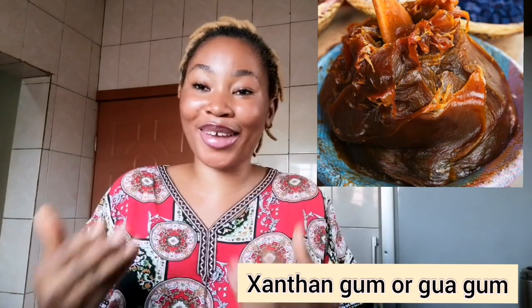Now it comes to the secret of the soap — what you're going to add to make it very thick. I'll leave a picture on the screen so you can see the kind of texture I'm talking about. When you add guar gum or xanthan gum into your black soap, it tends to make it very strong, very thick, and slimy. You need to add xanthan gum — it makes the soap very thick.